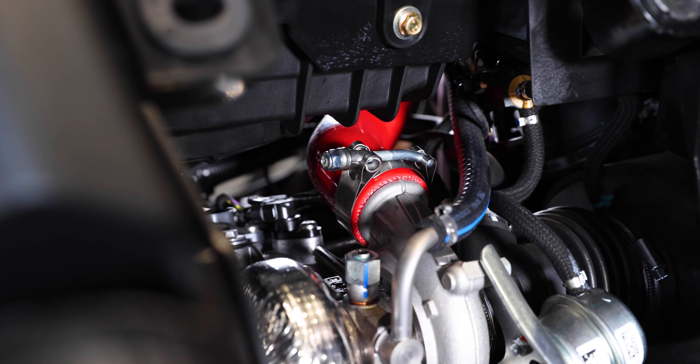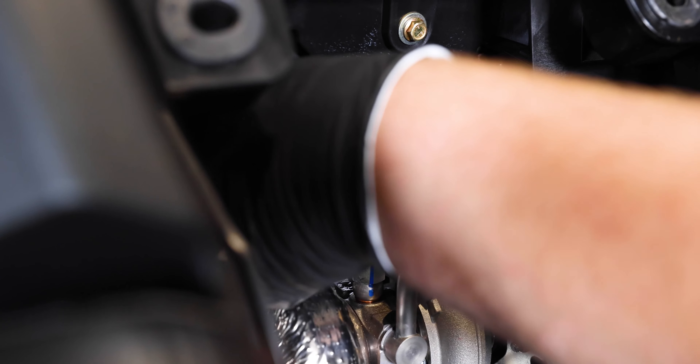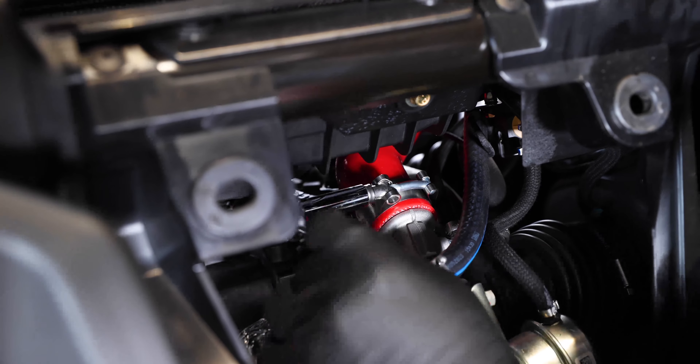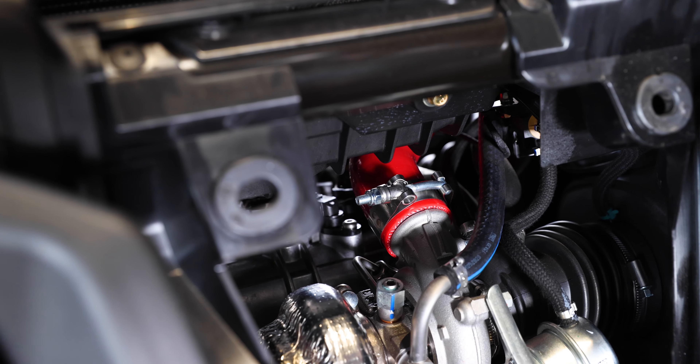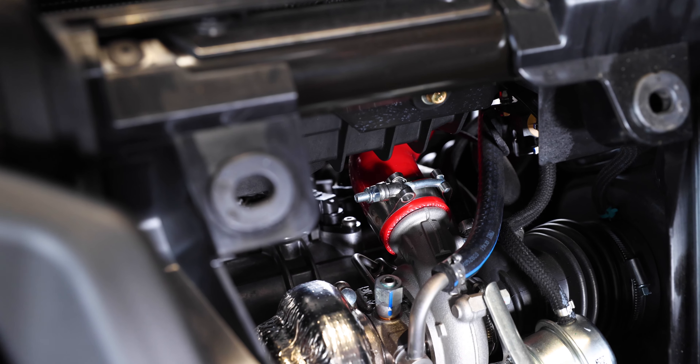Now that we have the intercooler side tightened down for the small tube, go ahead and tighten down the turbo side — this is also going to be an 11 millimeter. Once you have that tightened up, do a pull test on both sides of the tube to make sure it's not going to pop off, and then we can move on to the large tube.